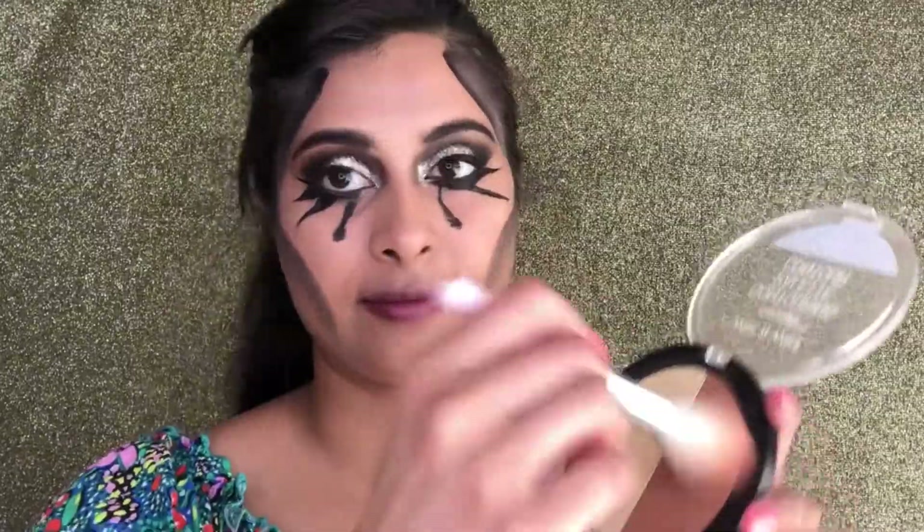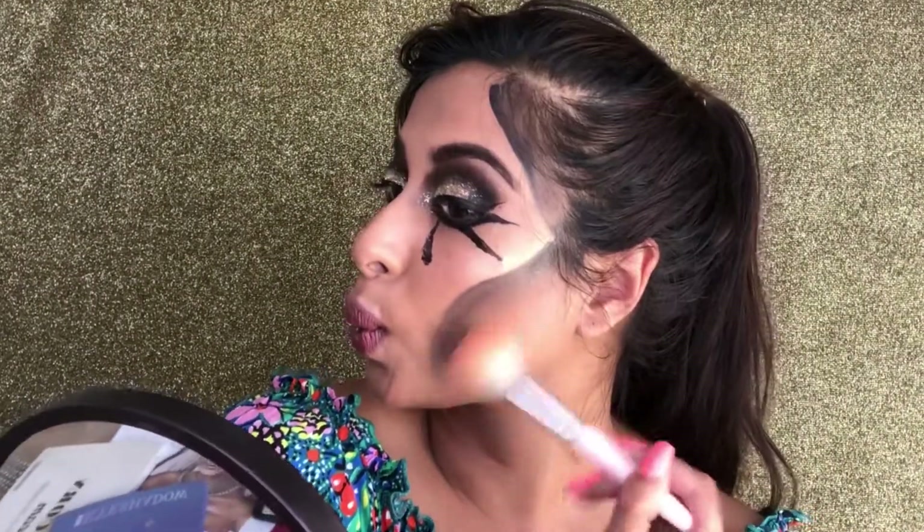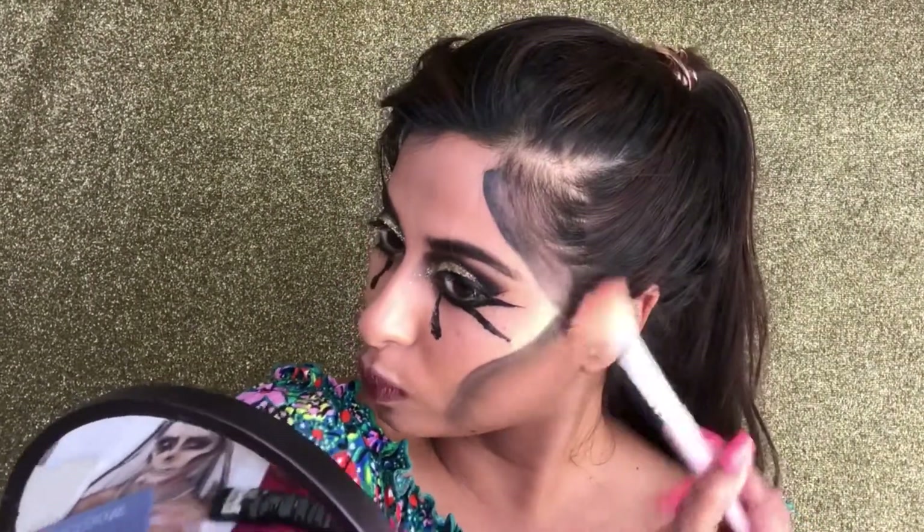To add shading and more dimension, I'm using the contour shade again and I'm creating some shadows underneath my jawline.